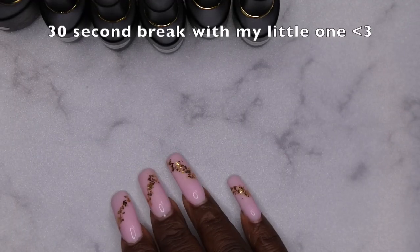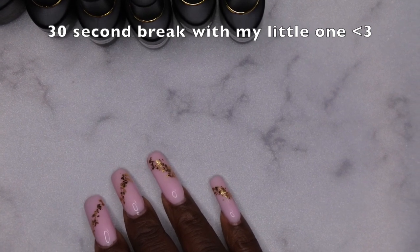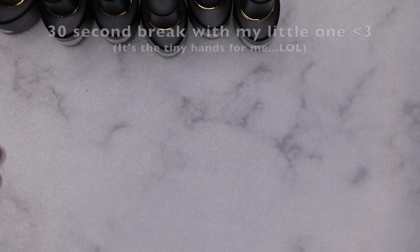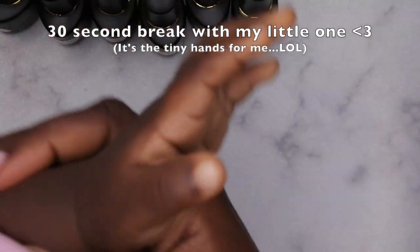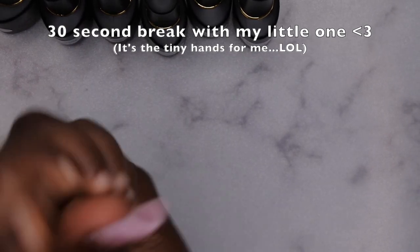I'm going to do the second coat of these polishes off camera. As I was doing my second swatches, my little one woke up and she's looking like she wants to get into everything. She wants to get her nails done too!